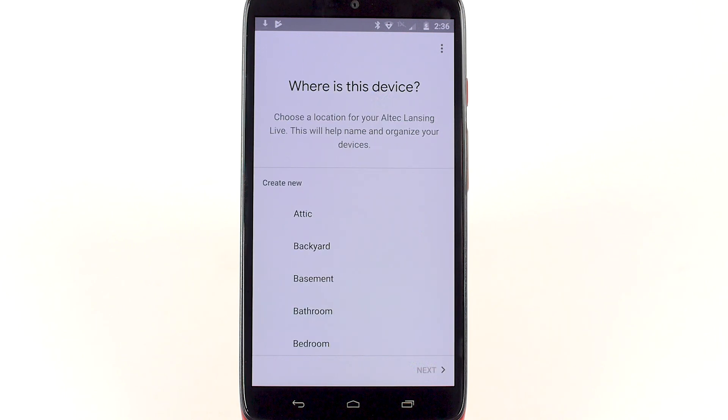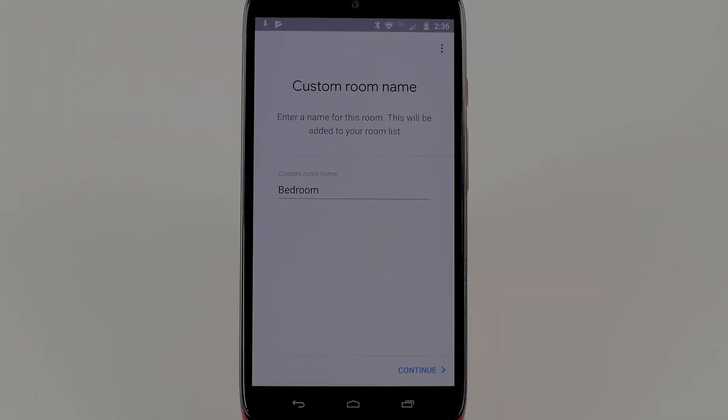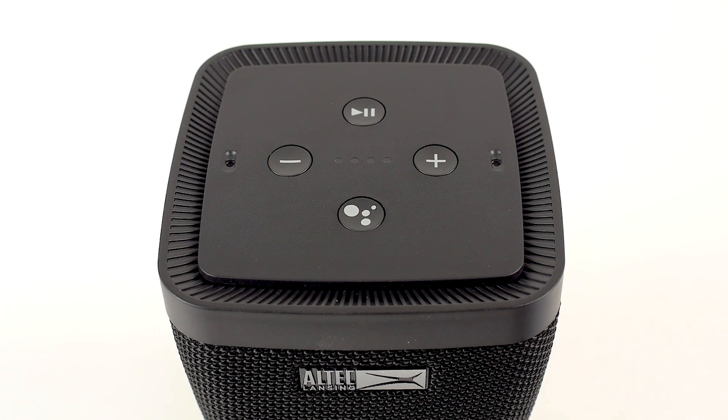When the speaker is connected, the app will also prompt you to name your speaker and assign it to a room in your house, but these steps are optional. Now that your speaker is set up, you can use Google Assistant by saying, "Hey Google!" or pressing the Google Assistant button on the top of the speaker.